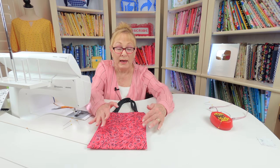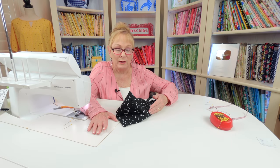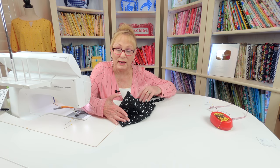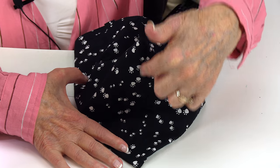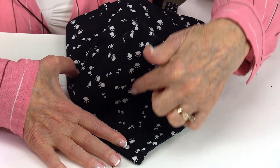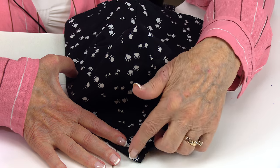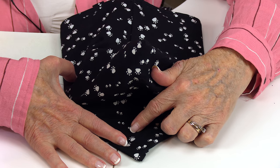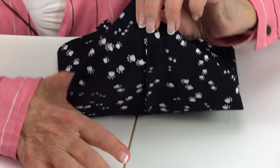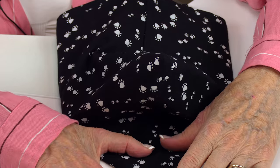You can leave the bag just like this if you like, but if you're interested in making it a box shape at the bottom, I'll show you how to do that next. To turn it into a box-shape bottom, turn the entire bag so that the lining is out — the fabric for the outside is now inside. This is the lining and this is the bottom of the bag. Take the center bottom and press it so you can see where the center bottom is. Then take that pressed fold line and bring it even with the side seam, squishing it down.